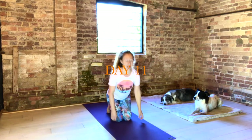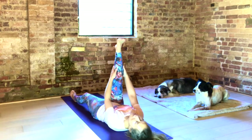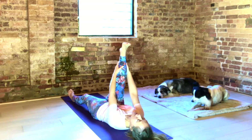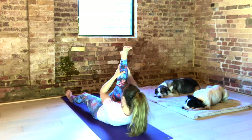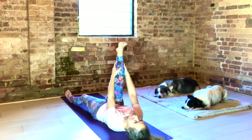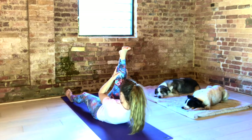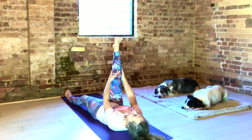Let's start lying down on the mat. Lift your right leg up. Hold from behind your calf. Exhale, bring your knee up towards your face. Inhale, let your head drop back to the floor. Exhale, knee to nose. Inhale, floor. Feel your lower back pressing into the floor again.